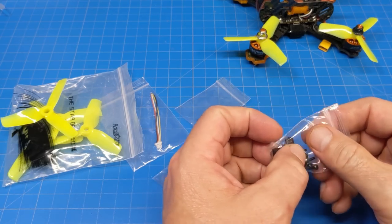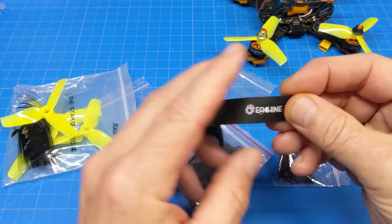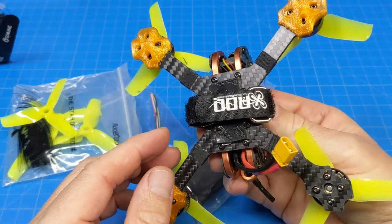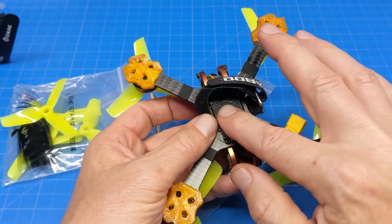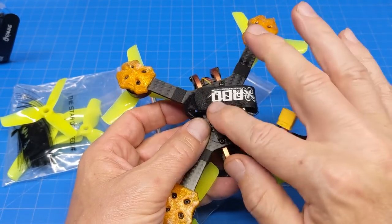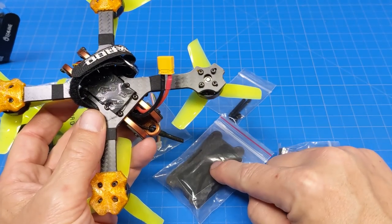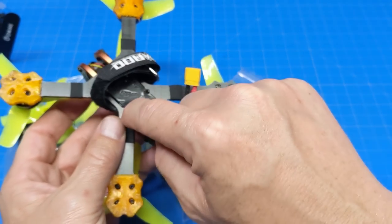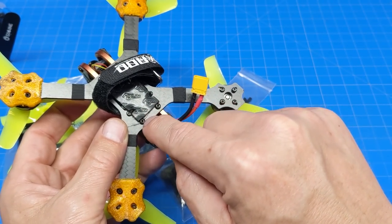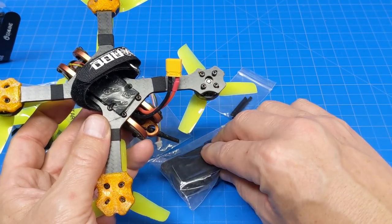Not in great detail, but enough where you get the picture. It came with this battery strap which was too long, so I ended up using one of my own — this one happens to be from RDQ. I also used a Flywoo super sticky battery mat. It's not so sticky now because it's gotten dirty, but the mat they include is real thin.